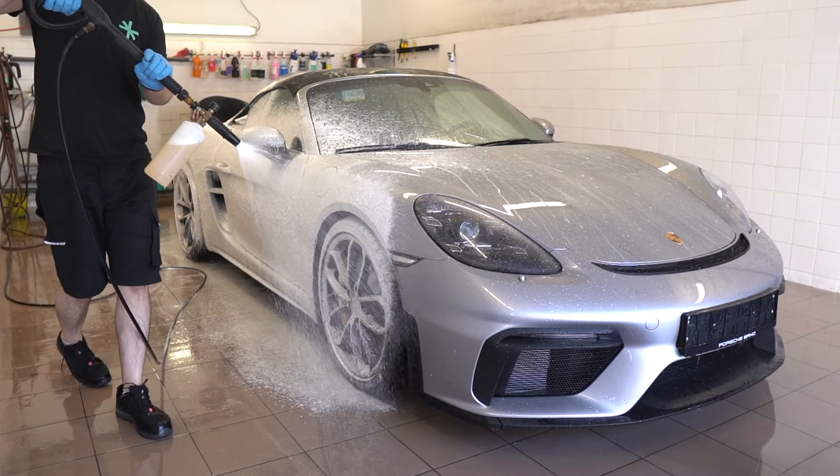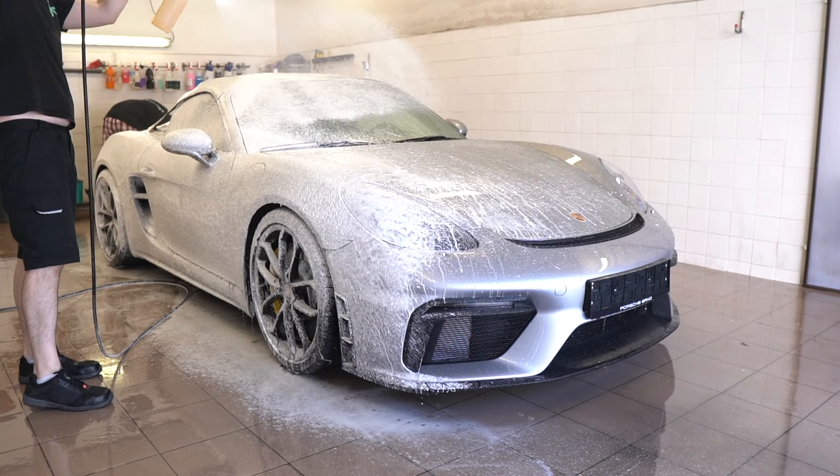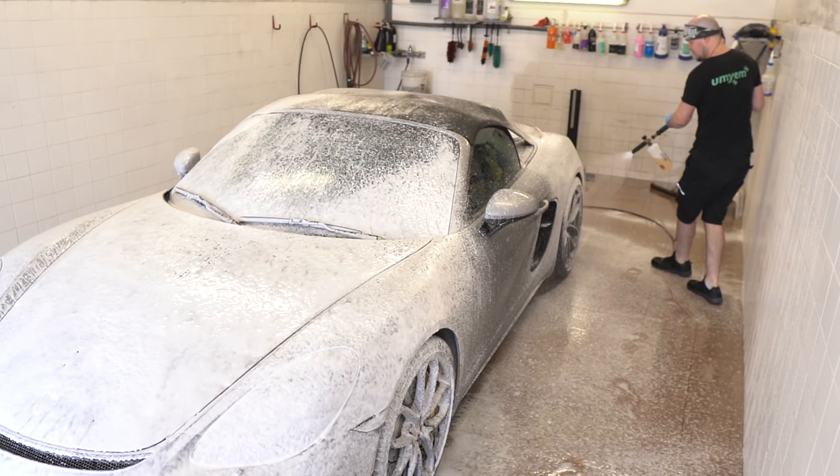Máte-li pěnu a napěňovač, doporučuji aplikovat pěnu a napěňovačem celé auto obalit — udělat tam takovou celou bublinu. Nebo stačí klidně jakékoliv předmytí, i to je možné. Jediné co doporučím — takhle jako v suvku — nikdy auto neumývejte na slunci.